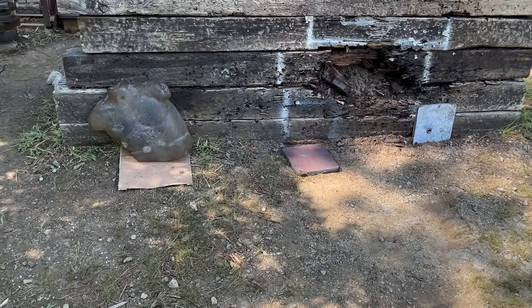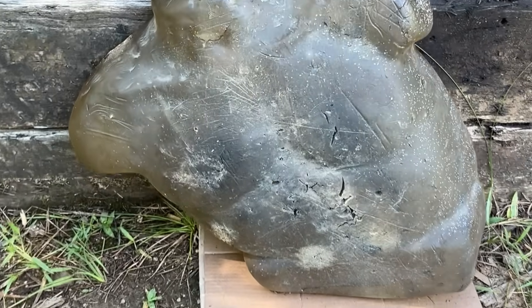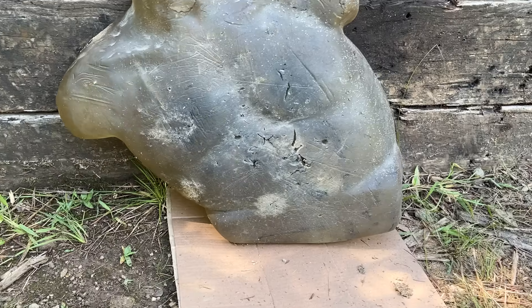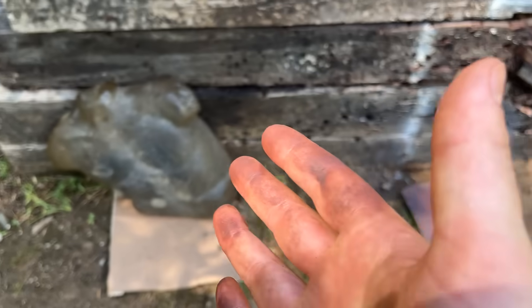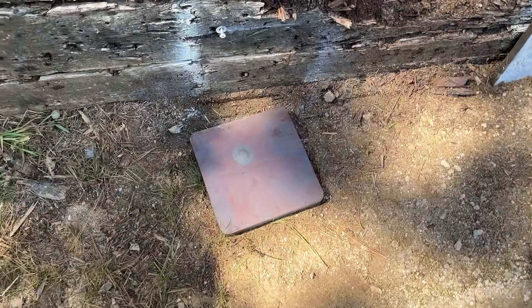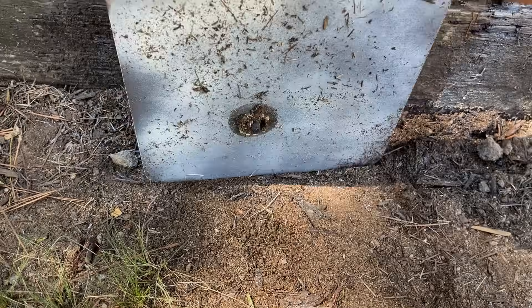It didn't go through. Terry, I thought I just told you no more freaking spoilers. Anyway, let's see what happened on the front. It did not go through, but let us check out what happened on the front here.